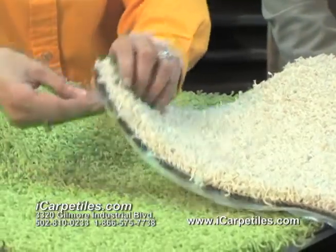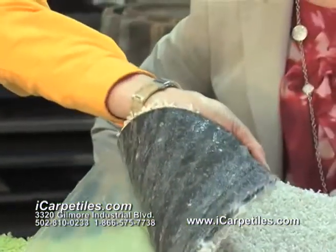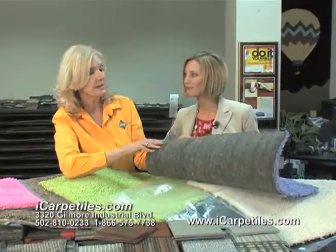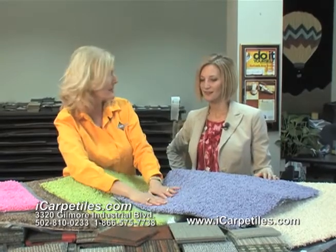What about installation? Easy. They have a self-adhering back. You peel this plastic backing off — adhesive is already here. They'll go down over any hard surface. And that's it. Even I could do that!